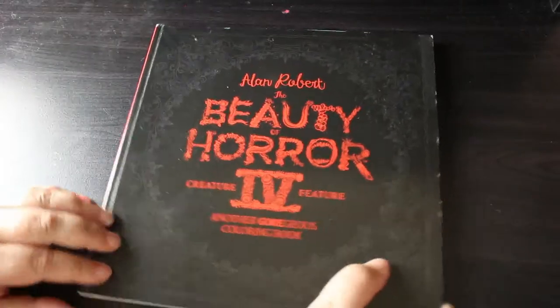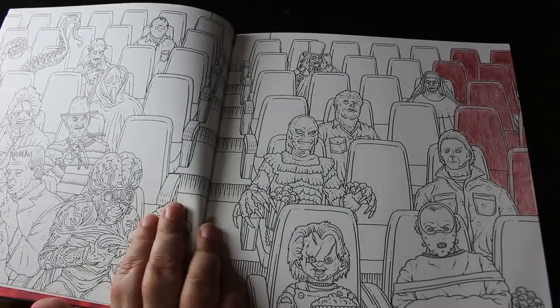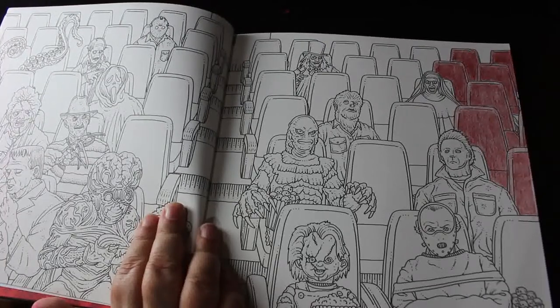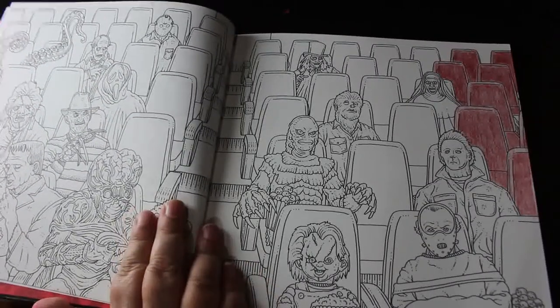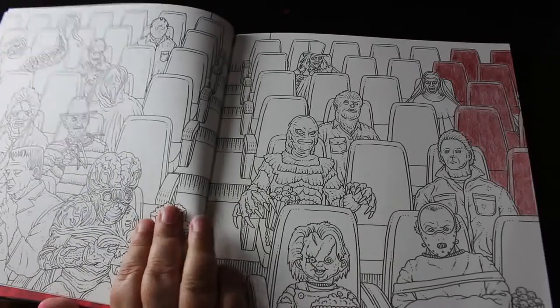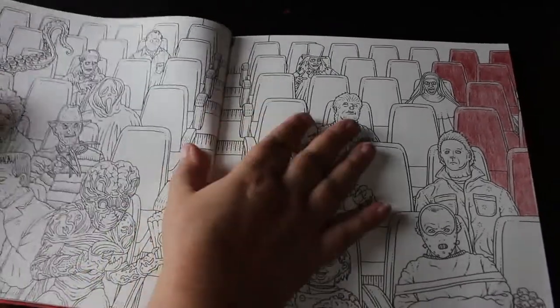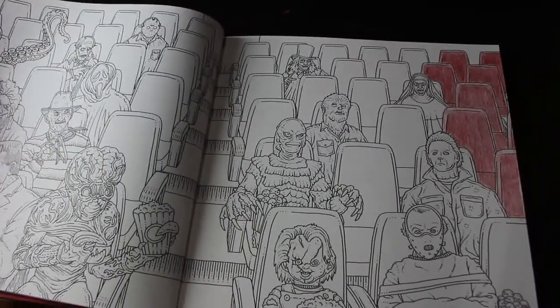Another Beauty with Horror — this is Beauty Horror 4: Creature Feature. I started another double page spread but I've done hardly any in here. I started doing a cinema scene and I've only started penciling in the seats using ink tints. My idea was to do it in sections — all the seats first, then pick one of the villains: Hannibal Lecter, Freddy Krueger, and so on. I just haven't had time, so it's one I must get around to.